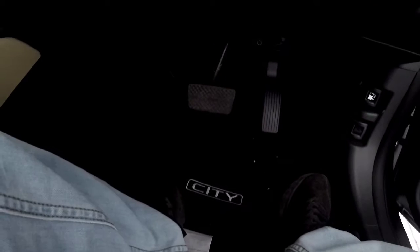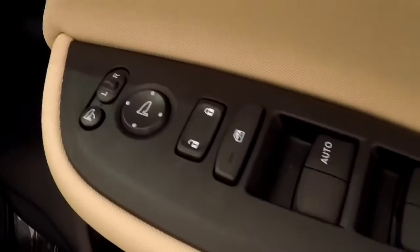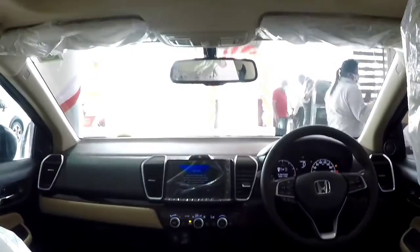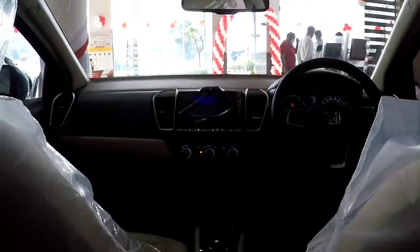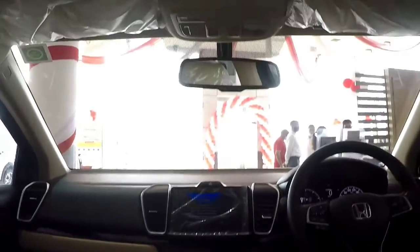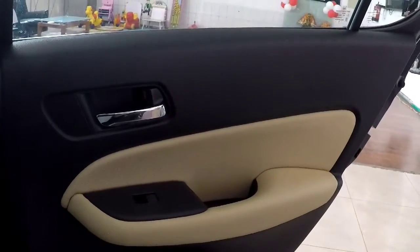It's a CVT variant and you can see dead pedals. Side panel quality is okay, and chrome garnishing is present. A dedicated mobile pocket space is provided. Rear AC vents and a charging port are also found. A sunroof is available in the VX variant. In the back seat, there are three headrests, and the cabin width has increased compared to the previous car. The door trim quality is acceptable though not exceptional.